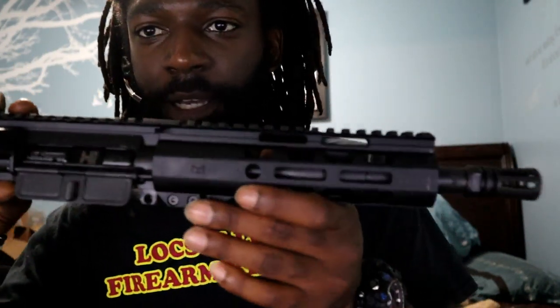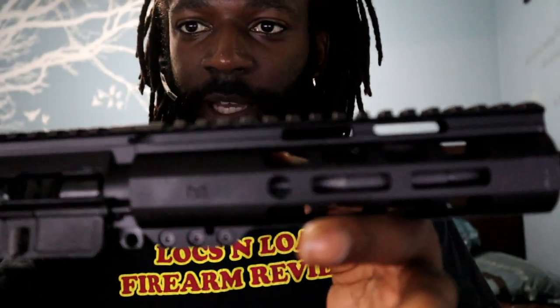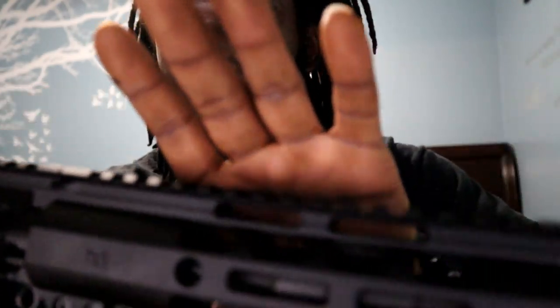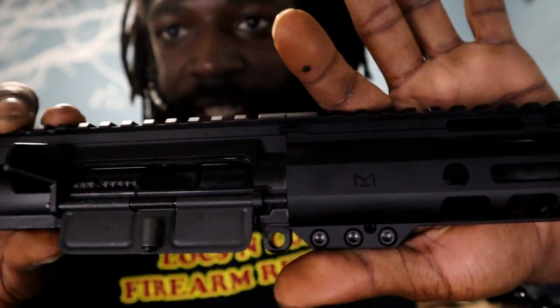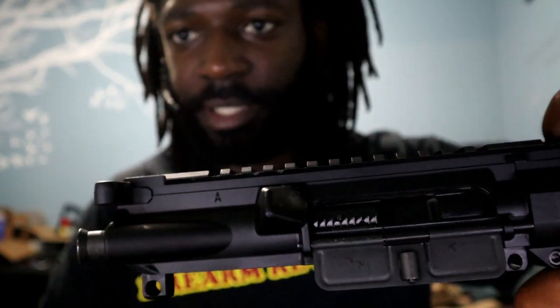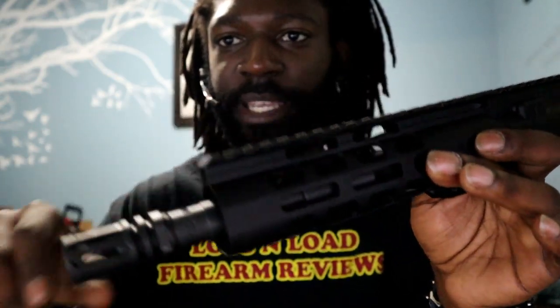Quick shoutout to Palmetto State — thank you for sending this out. I really enjoyed shooting this because I have a 7.5 inch pistol, so I was eager to put this 8.5 inch upper sent to me by Palmetto State Armory against my own. I was able to take it to the range and get some first shots on it, and I might just drop that footage in this video.